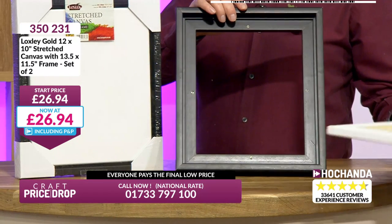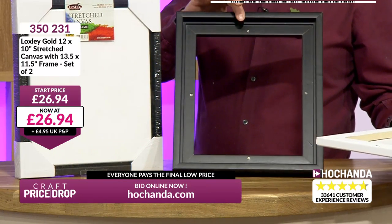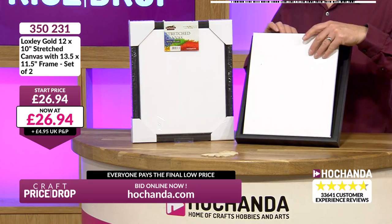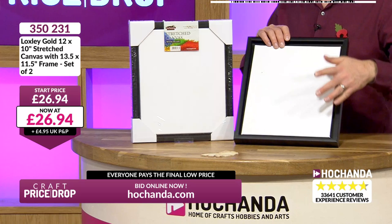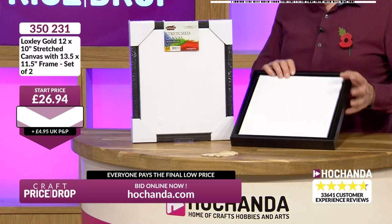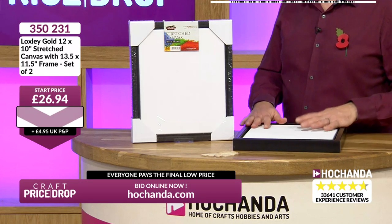So you've got your frame — use that, stick a piece of card on the back and cover it, or not cover it, it's up to you. Get your luscious powders on the outside with your flitter glue, create your own gilded frame, and use the canvas separately or use them both together. It's cool — no one's going to tell you off if you do it one way or the other.